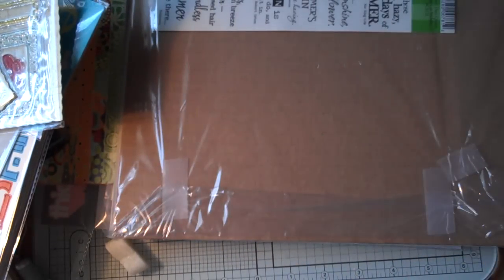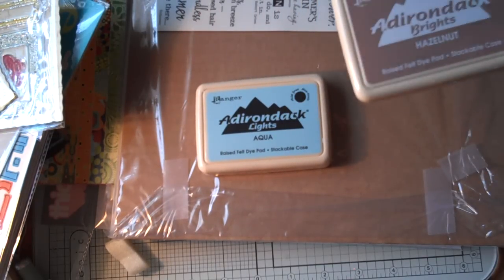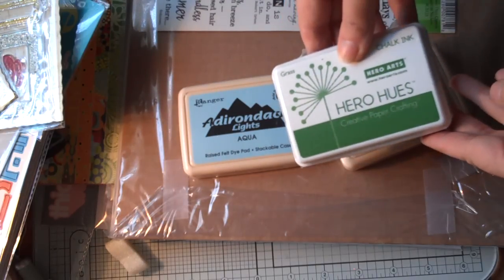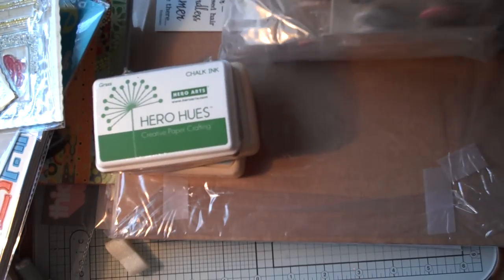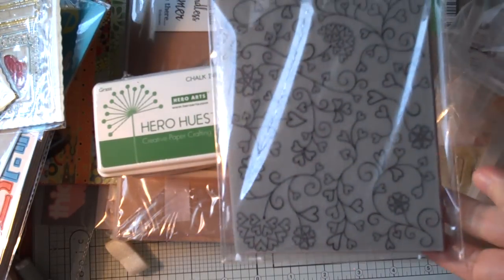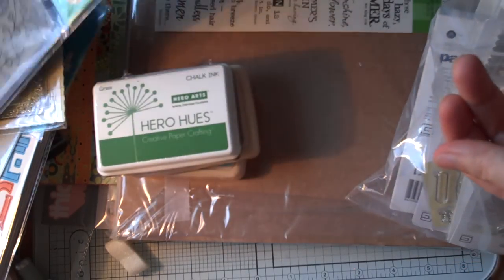I also got some more ink pads — Ranger Adirondack Lights Aqua, which is their dye, Hazelnut in the Brights, also a dye, and Hero Arts Chalk Ink in Grass. And I also got a Hero Arts Cling Stamp — this would have been great to use for my tags for the tag swap.